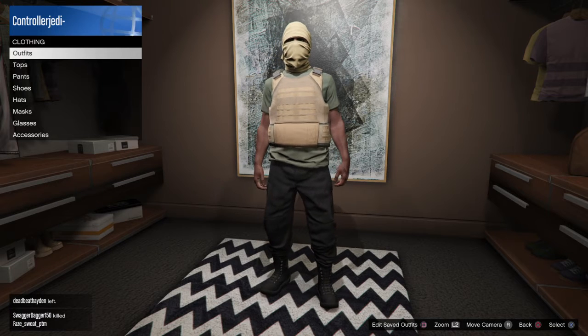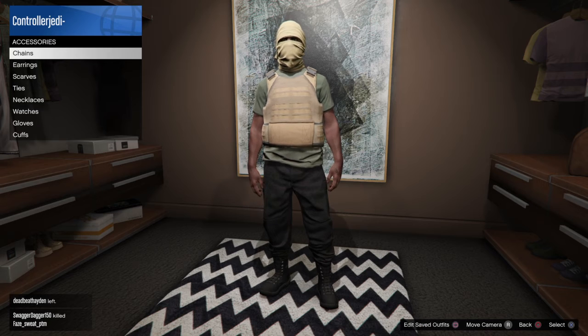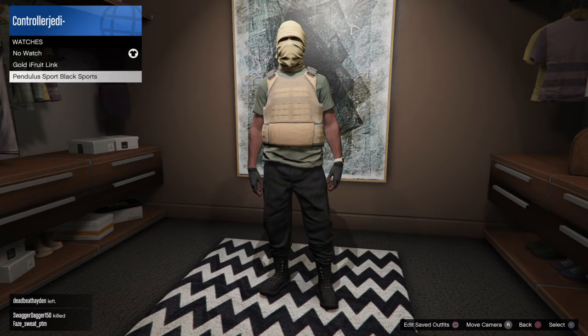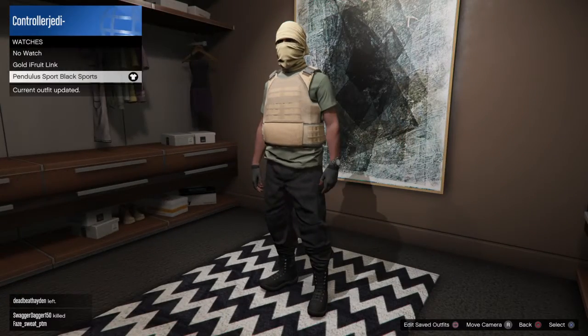Then you're going to go all the way to Accessories and put on the Black Fingerless Gloves and then the Pendulous Sports Black Watch. It's free so you don't have to pay for it.